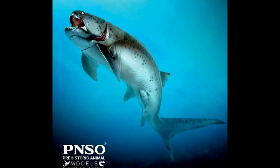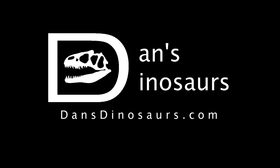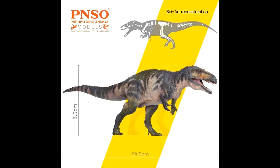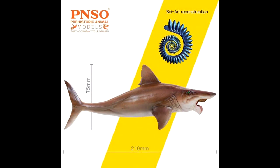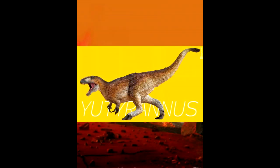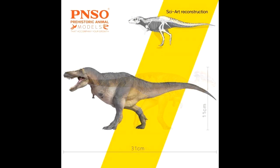The Dunkleosteus is already available on their Amazon PNSO store, their AliExpress store, and Dan's Dinosaurs. Speaking of PNSO on Dan's Dinosaurs, Dan's Dinosaurs has recently supplied me with a discount code — apply the code 'andy' at checkout when ordering any PNSO model and you'll receive five dollars off. This is an exclusive promotion for Andy's Dinosaur Reviews, so make sure you utilize that code and do it sooner rather than later because the promotional code will not last long.